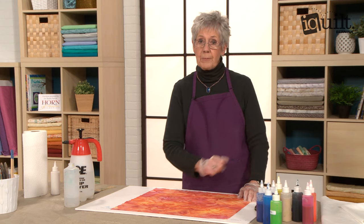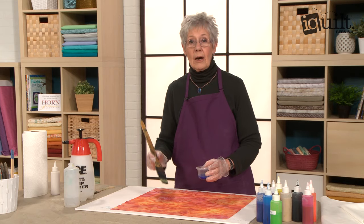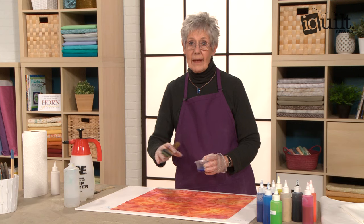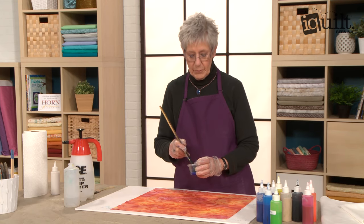The paints that I'm using are transparent paints, so I won't be able to cover up what's underneath with these paints — and that's the whole idea. I want to add another color to these oranges and yellows and reds, and I've decided on blue.